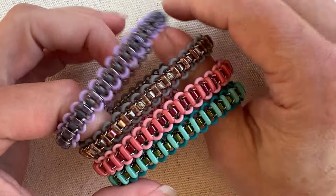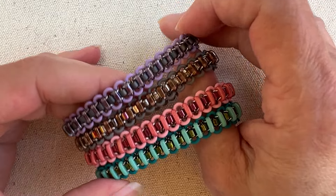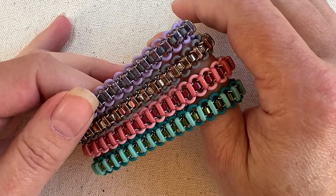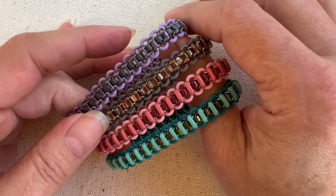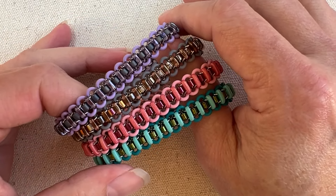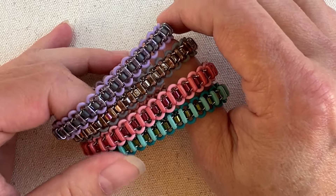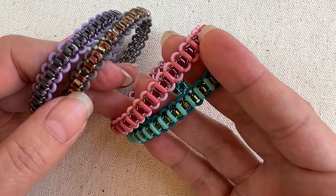Hi there, I'm Mary Susie from Bead Me A Story. Thanks so much for checking out my video blog this week. We have done some more bar bead stretch bracelets. This is a design from Sue Padot, and she has actually come for a visit with me this week and we've worked out a bunch of really fun new colors to choose from.